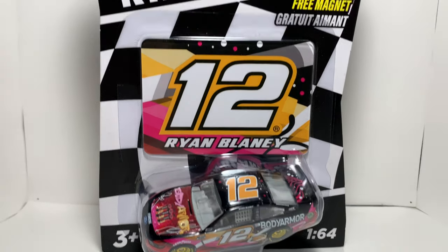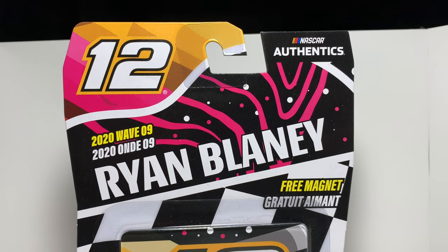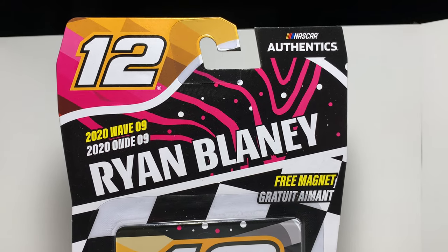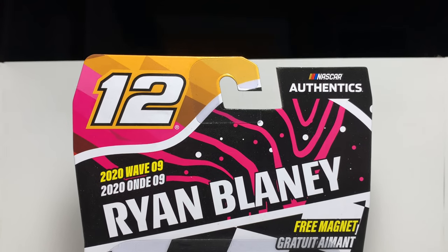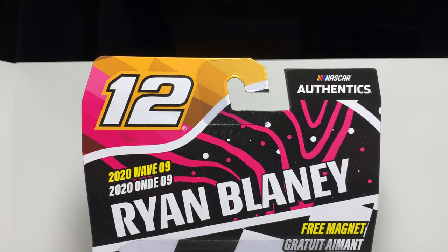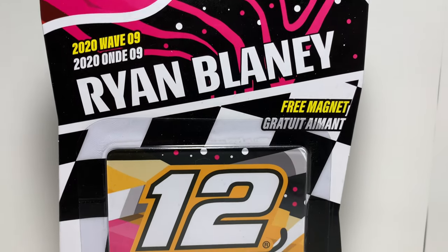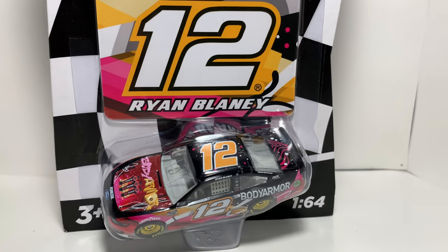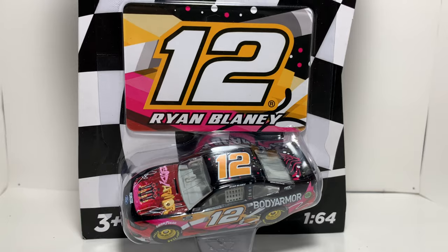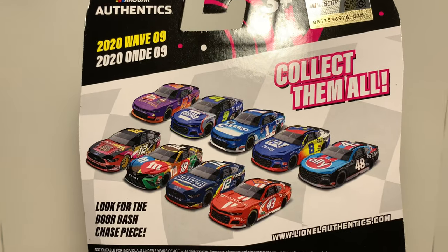We're going to go ahead and take a look at the box art first. You got the Body Armor branding. I forgot what flavor this is — I guess it's just the style. I don't really know if it's a flavor, but I like the design. You got the 12 up there on the top left and the NASCAR logo on the top right. You got a magnet right here with Ryan Blaney on it. I like the magnets better than the hoods, as I've explained in previous videos. Then you got the diecast right there.